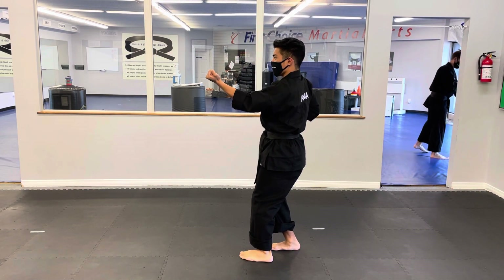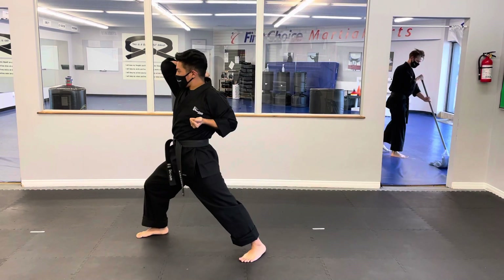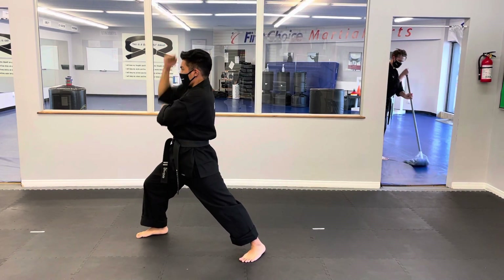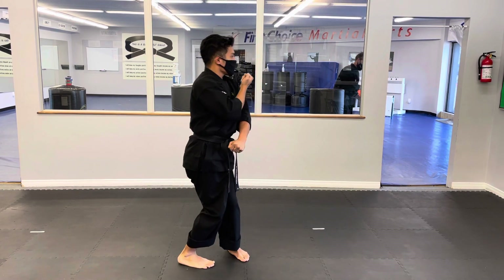From here we will kick with our right again, throw that elbow strike, hit to the body, drop to the head, pivot, throw the low side kick, snap the head, and then slow block.